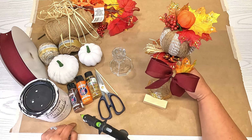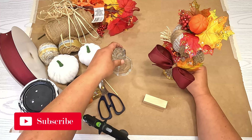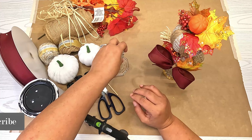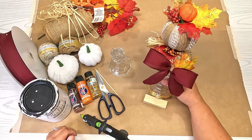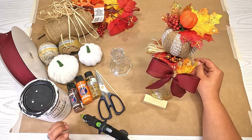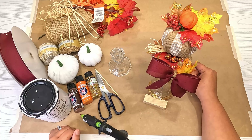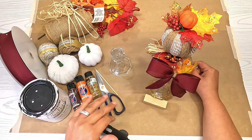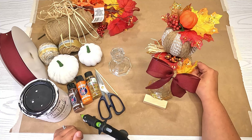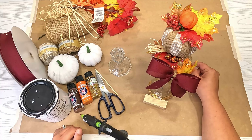Hey everyone, welcome back to my channel! Today we are going to be making some fall decor with a Dollar Tree candlestick, some Dollar Tree pumpkins, and some floral. If you enjoy making decor or holiday decor for your house, make sure you subscribe to my channel. Everything that I use today will be in the description box below.